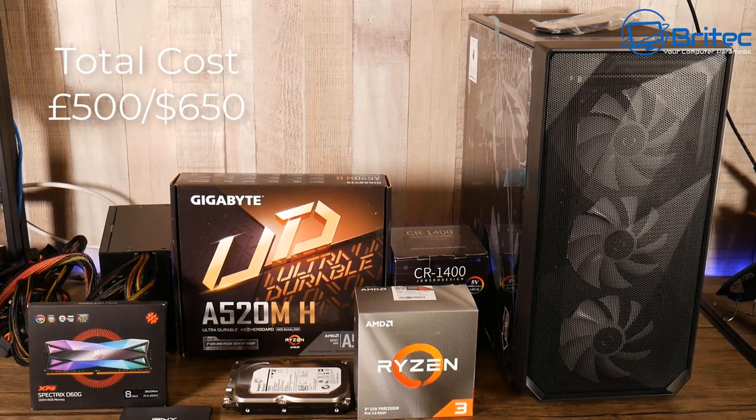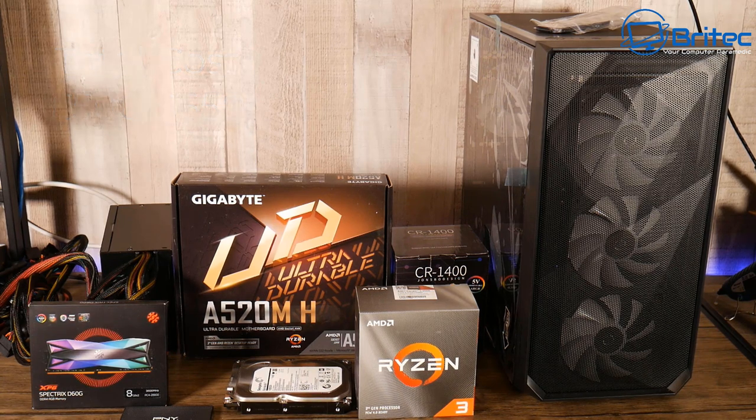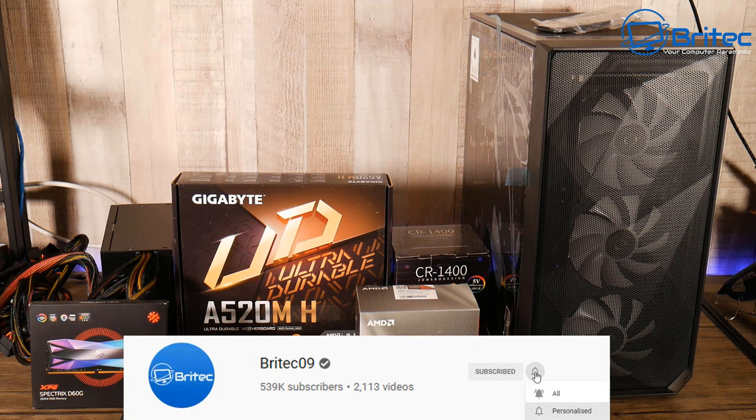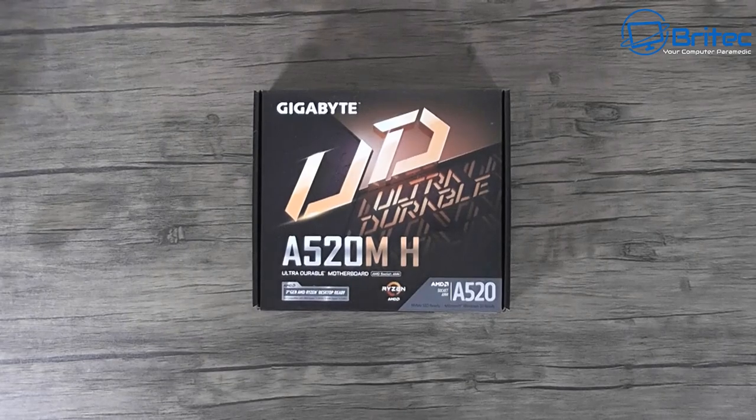We've got another video here - this is a $650 gaming PC build. If you're looking to buy a cheap gaming PC, this could be the option for you. It's a pretty good gaming PC for those who want to get into PC gaming and also have some room for upgradability.